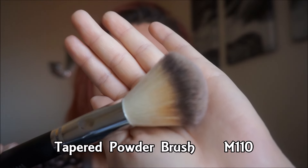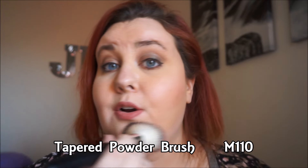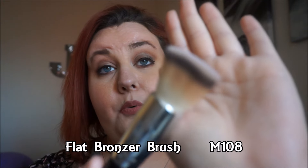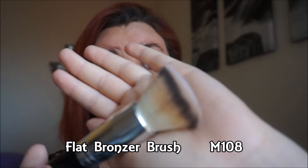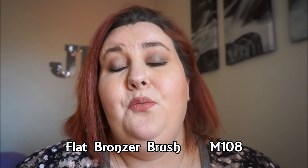The tapered powder brush, number M110, is just to apply your powder, or if you're baking, to dust off any fallout. And the flat bronzer brush — I used this to apply my foundation today and I really liked it. I feel like if you have a full coverage foundation you don't want to use this; use your Beauty Blender instead.